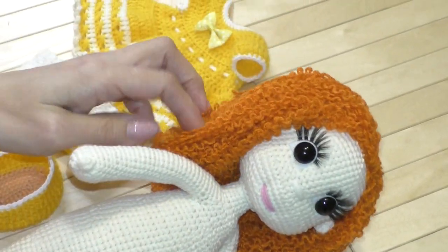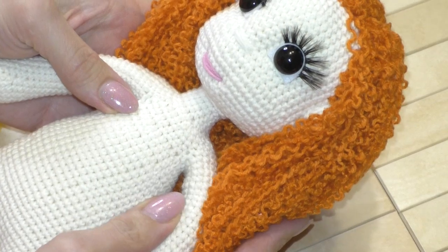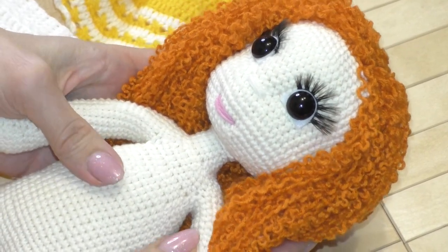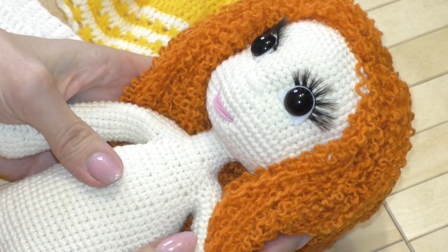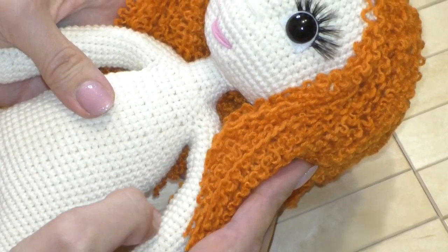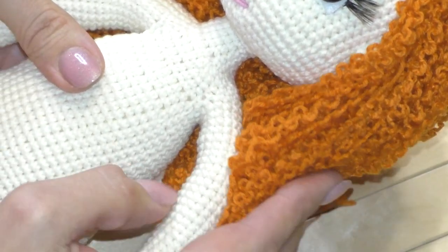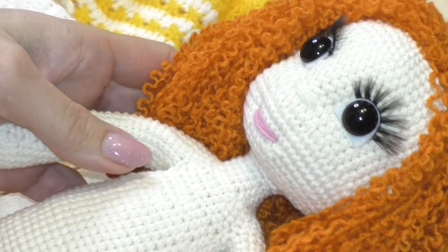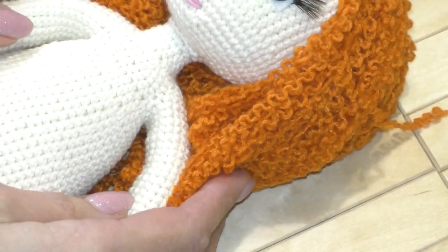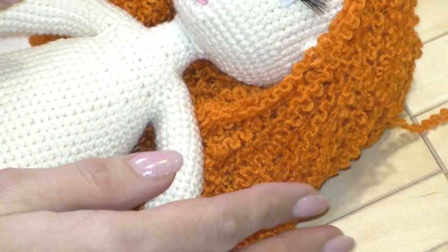Для волос я подобрала оранжевую нитку и вязала полотно спицами платочной вязкой: набирала около 60 петелек и провязывала 20–25 сантиметров. Затем это полотно мочила водой, хорошо пропитывала и просушивала утюгом, оставляла до полного высыхания. Когда всё высохло — распустила, и получились вот такие кучеряшки. Вязала спицами № 3; если хотите кучеряшки покрупнее, возьмите спицы № 4 или № 5.